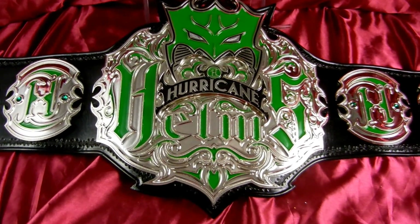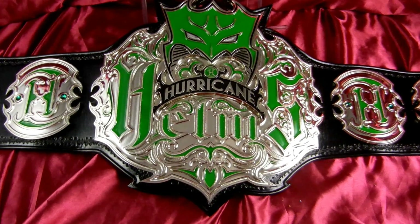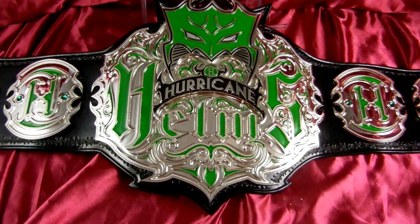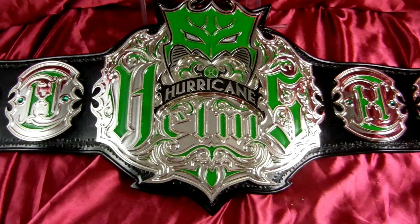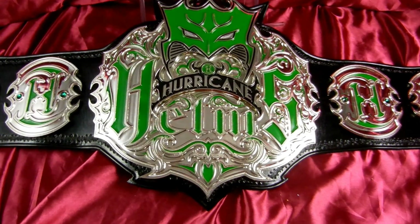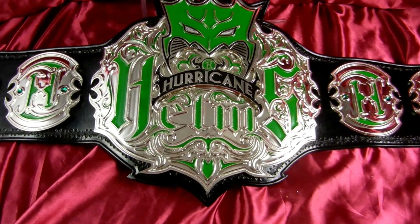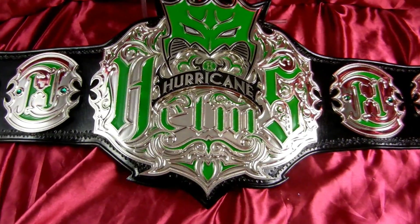It turned out to be a very cool design that really is a tribute to Shane's career. As you can see on the main plate here we have his hurricane mask at the top, and that is a stacked plate made along with the black hurricane banner. And then the Helms word right there is actually a tattoo off Shane's back. It just fits very well, using the same font as the Hur Assemble.